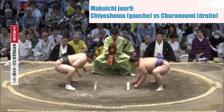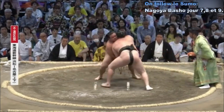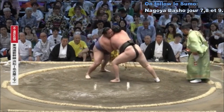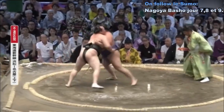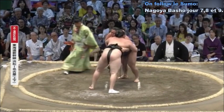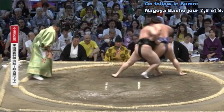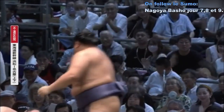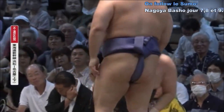Shuranumi. Contact — saisie de la ceinture pour Shiyo Shoma. Tentative d'amener au sol, revenu sur le milieu du cercle. On voit que Shuranumi bloque les bras de son adversaire. Saisie de la ceinture, tentative de bascule vers le sol. Belle résistance de Shiyo Shoma qui replace ses jambes et réavance. Shuranumi place sa jambe et lui donne un coup de hanche pour lui faire manger le sol. Victoire de Shuranumi, d'une très belle manière.